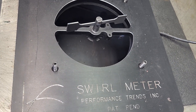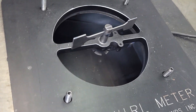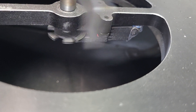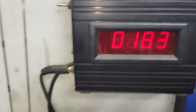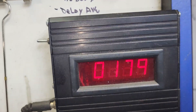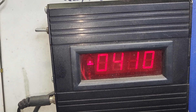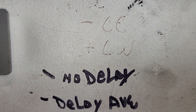My swirl meter is the old-school Performance Trends unit — it's a nice piece. It actually uses a GM optical pickup on a reluctor wheel. You can see it flashing. When you spin it you get a reading; spin it the other way and it reads the opposite direction. One way is positive, one way is negative. I have it written there: minus is counterclockwise, positive is clockwise.